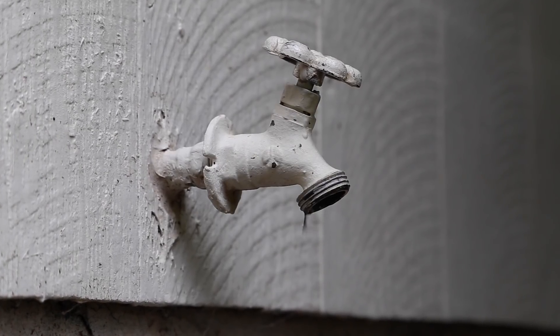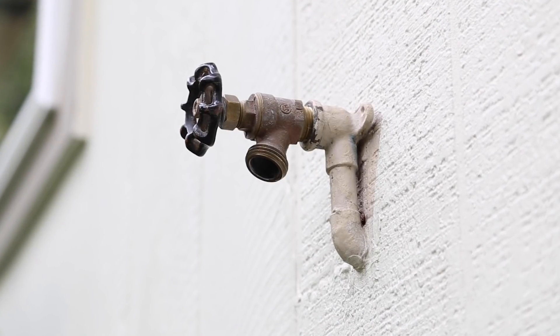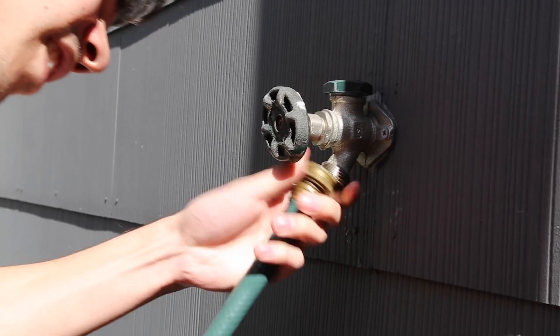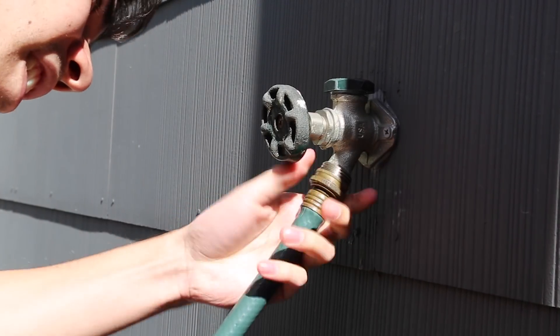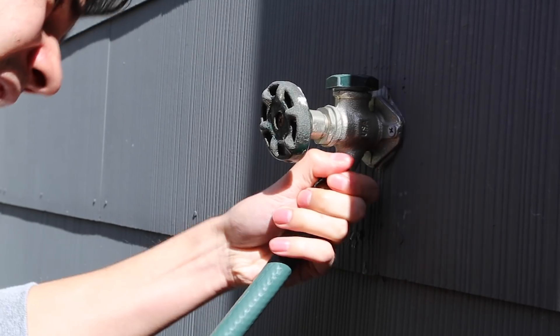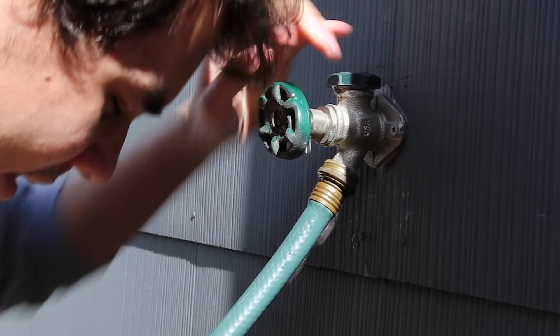The outdoor faucet — it's one of the most inefficient devices still being used on homes today. The traditional hose bib has been around for over a hundred years without changes. They're a hassle to use and take forever to attach a garden hose. The soft brass wears out over time causing wasteful leaks and drips.